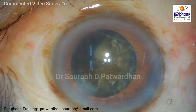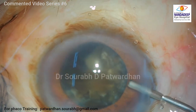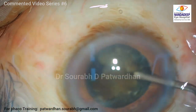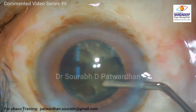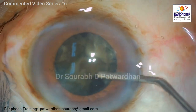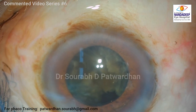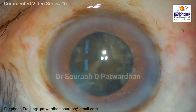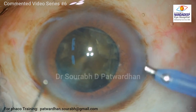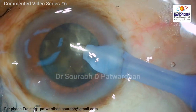Before proceeding, I always replenish the OVD. I am using a chondroitin-sulfate-hyaluronate combination — hyaluronate or Viscoat — which is going to protect my endothelium. I push the methylcellulose in the back and also rotate the remaining hemi-nucleus. This is a fixed step for me: I rotate all the remaining parts so that they lie in front of the phaco tip, which avoids trying to remove the sub-incisional nucleus, which may sometimes be risky.